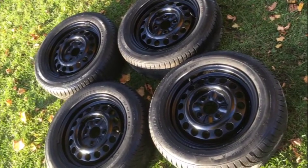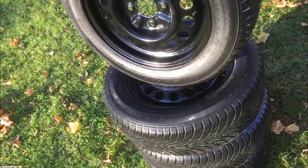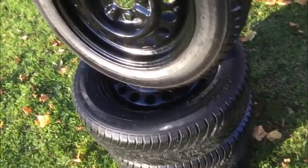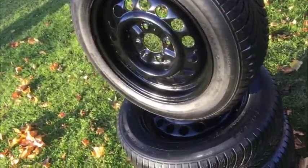So there you have it — 185/65/15s on a Yaris, 4 by 100 bolt pattern, with a nice big center bore, so you can use these on a lot of different vehicles. Feel free to ask or you can Google it — it's easy.